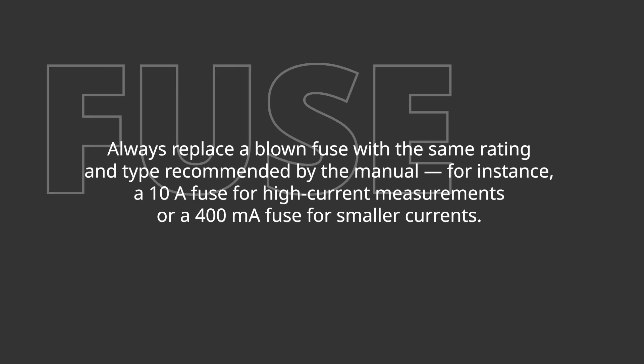Fuse replacement note: always replace a blown fuse with the same rating and type recommended by the manual — for instance, a 10-amp fuse for high current measurements or a 400-milliamp fuse for smaller current measurements. Professional or frequent users should consider periodic calibration to maintain accuracy. Keep your test leads and meter clean, check the battery, and replace fuses with the same rating specified by the manufacturer.